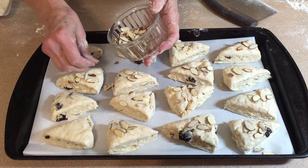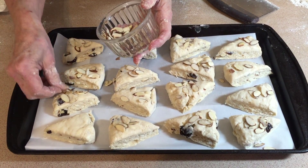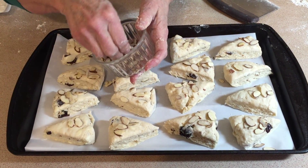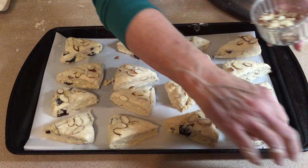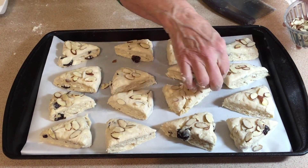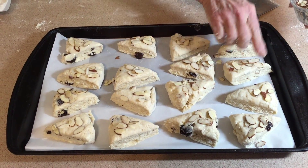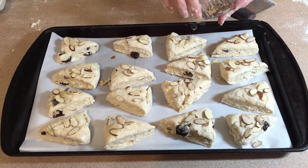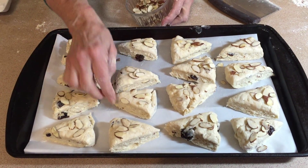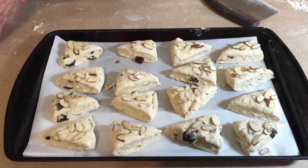If you can put some kind of topping that relates to the ingredients — on scones or muffins — it really helps with eye appeal in the finished product. Even if it's just a little drizzle of icing, that makes it look appealing as well. Make sure the almonds are a little bit on the flat side so they stick down, and add a couple more to any that need it.